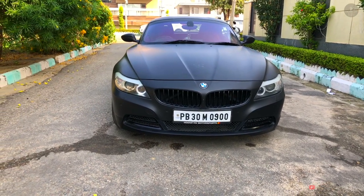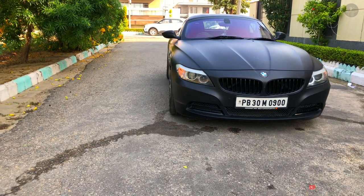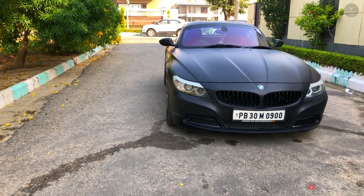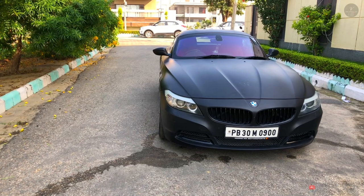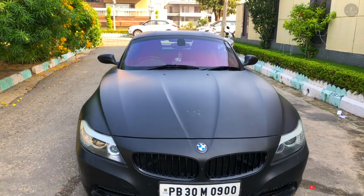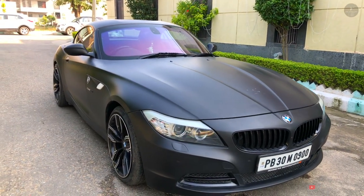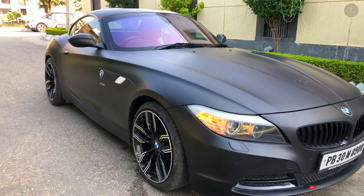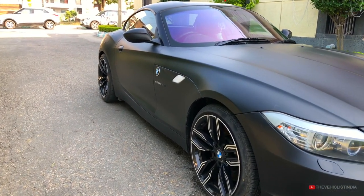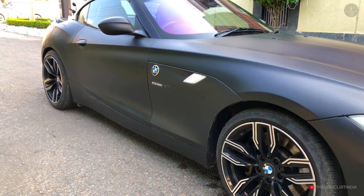The second generation Z4 was introduced to a wider audience with its bigger dimensions, adjustable steering, throttle and chassis settings, and its folding hard top, replacing the previous model's fabric roof. This car is available in a total of 9 colors: Space Grey, Deep Sea Blue, Alpine White, Orange Silver, Crimson Red, Black Titanium, Silver Black, Sulfur, and Havana. This particular car's original color is Alpine White with matte black accents.